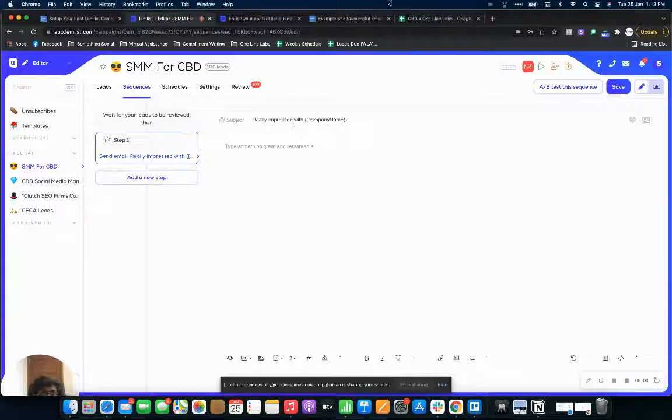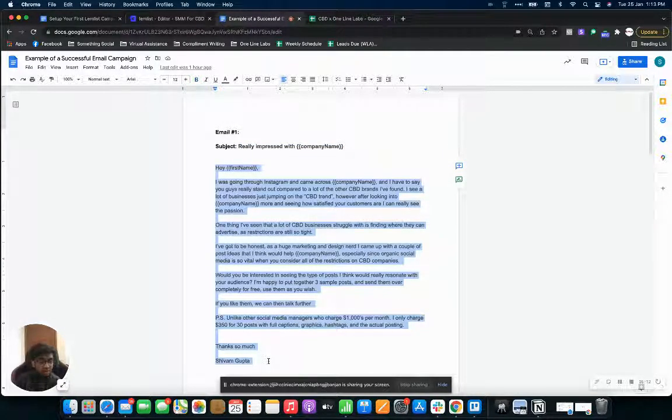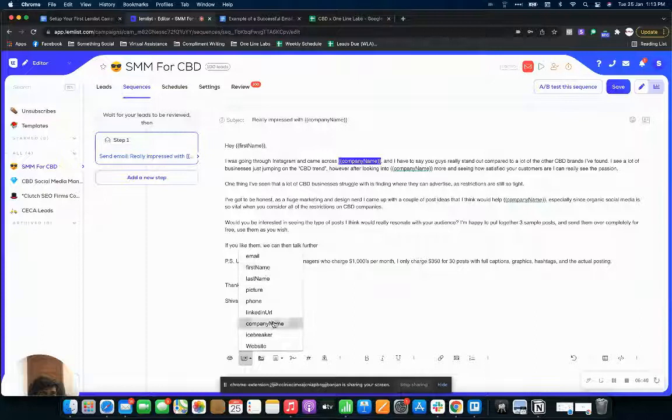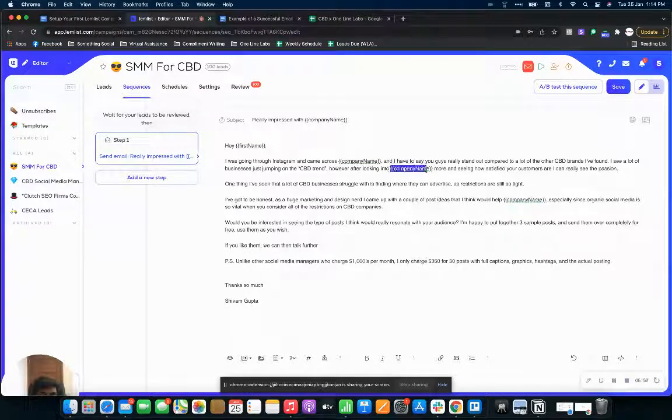You can see 'Really impressed with [company name]' as the subject. For the campaign body, I'll copy and paste my email template. Click on custom variable and switch out the placeholders — for example, I want the first name to change with every email, so I click 'first name.' For the company name, I switch it out with the company name variable. If you had an icebreaker, you'd add a custom variable and click icebreaker. Since this campaign is unpersonalized, we won't need that. All instances of company name are now updated.